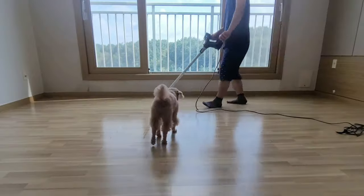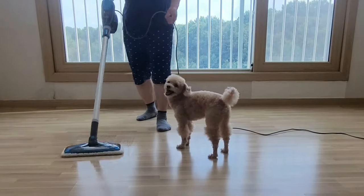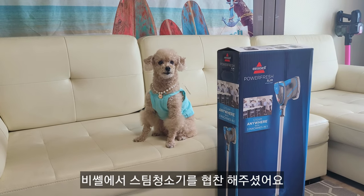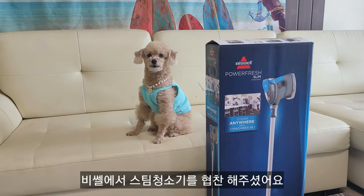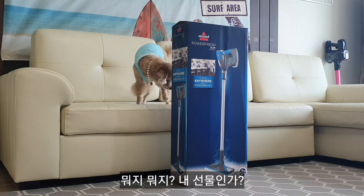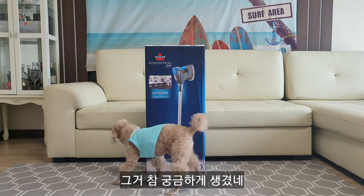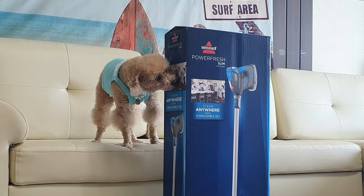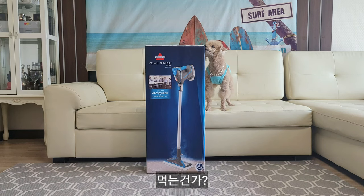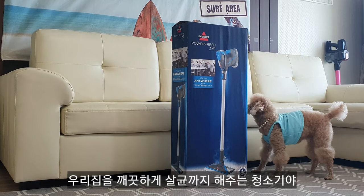Let's get started. B-Cell is a steam cleaner. What is my gift? It looks so interesting. It looks like it's clean — it's a brush-washable steam cleaner.